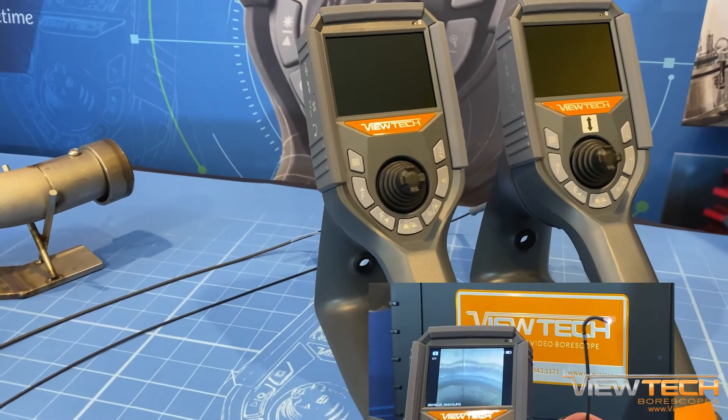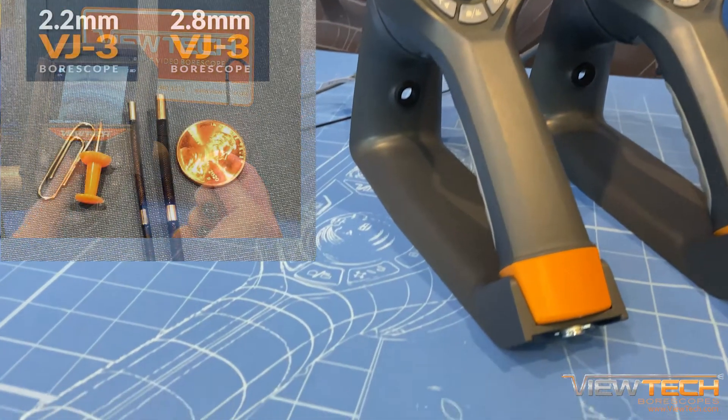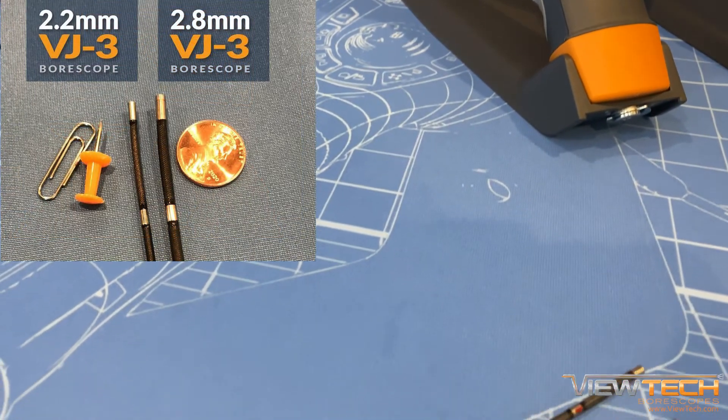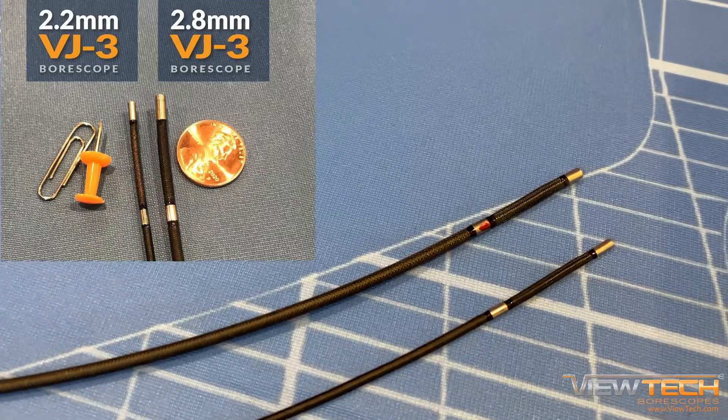Note: if your inspection application requires full 360-degree articulation, Vutec Borescope's 2.8 millimeter VJ3 also provides an ultra-thin diameter with insertion tube lengths up to 2 meters.